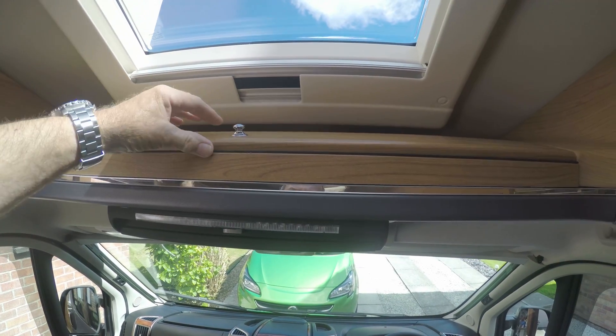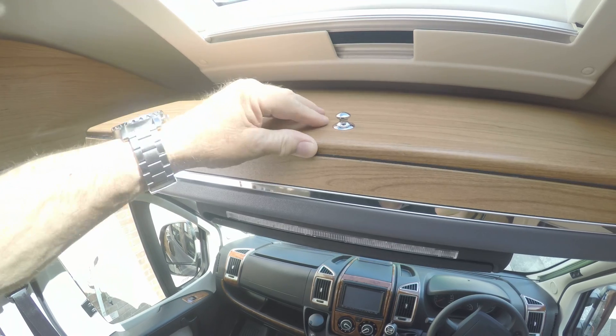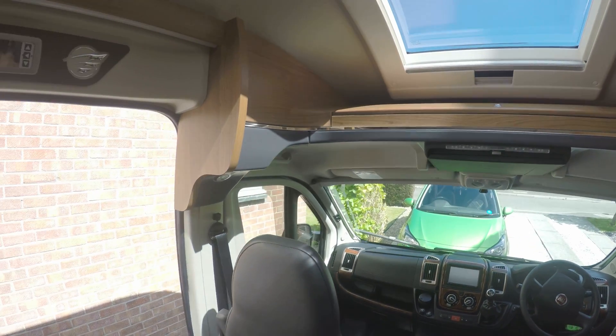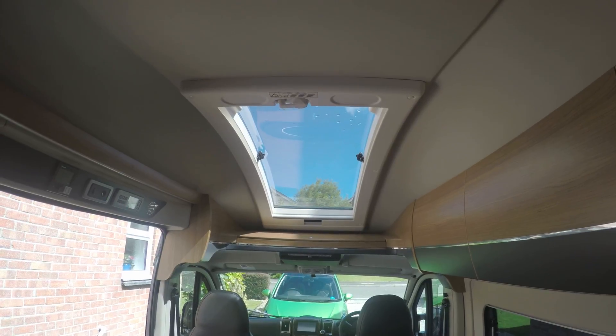Nice little cupboard in here which has got quite a bit of storage room for stuff, like magazines or perhaps some paperwork. And then one of the things that makes this van nice is this big panoramic sunroof, which is really good.